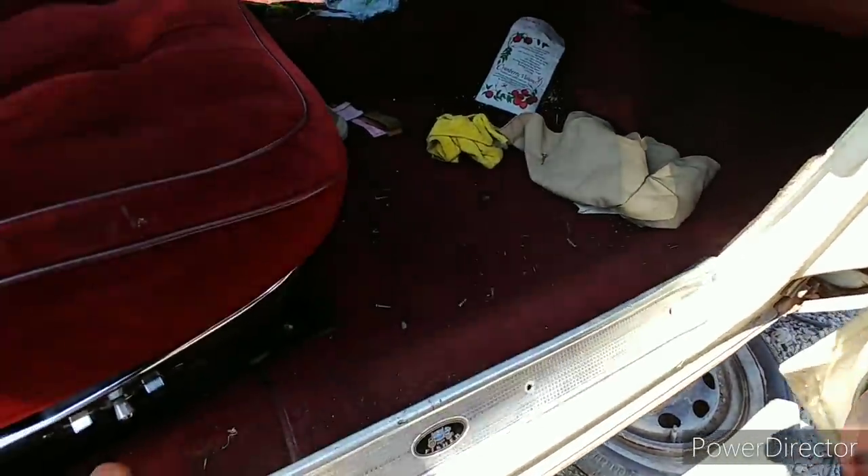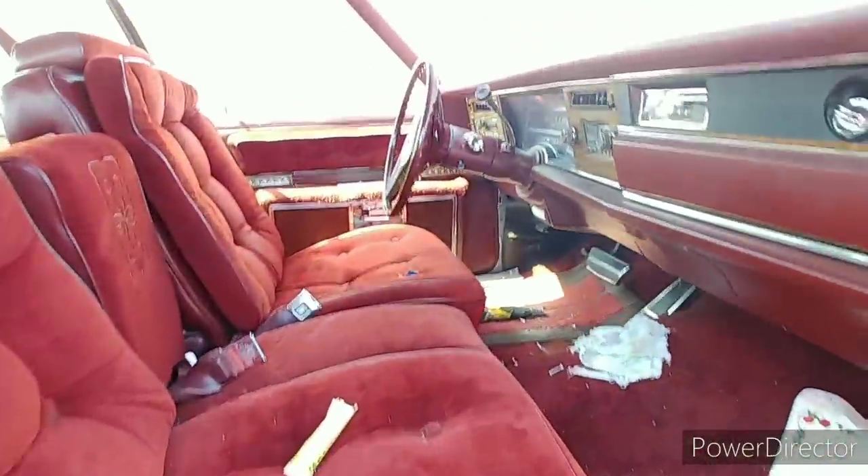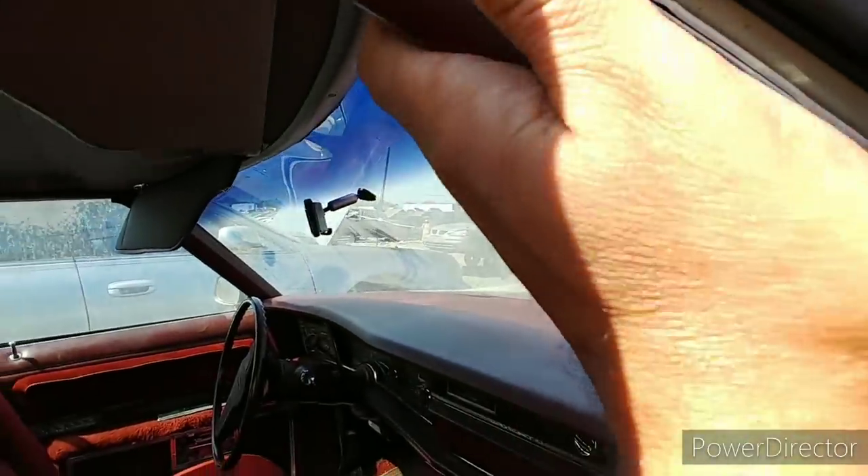There's a trunk release. The sill plates — I don't know if they were attempting to take these or what. But yeah, man — vanity mirror came loose here.